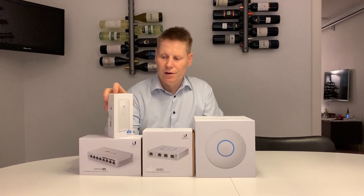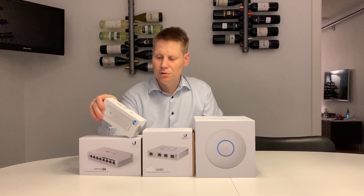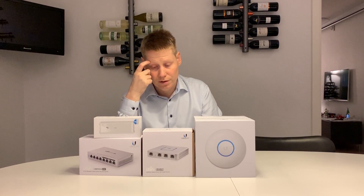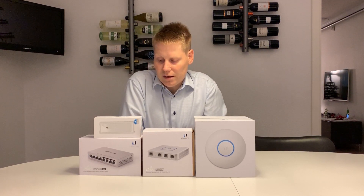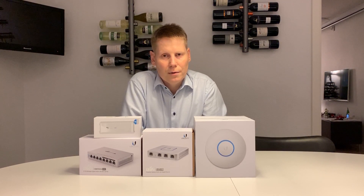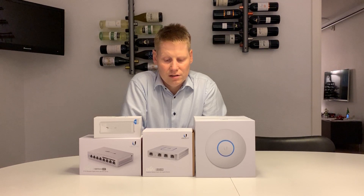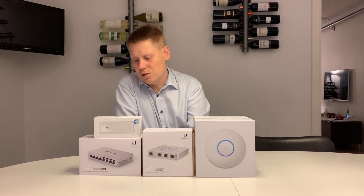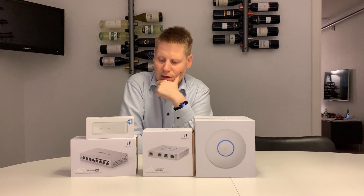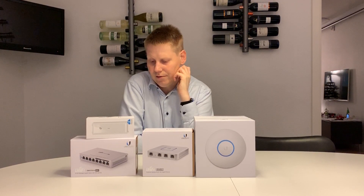The administration part — the cloud key — is very easy to set up. There are a lot of good guides out there, and if you can't find them, leave me a comment. It's fairly easy to do the initial setup; it took me perhaps an hour of fiddling around and watching videos, and then I was pretty much up and running. The switch — you could do without it — but it still makes sense for me for the PoE part, and it's probably not the last PoE switch that I buy.